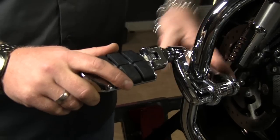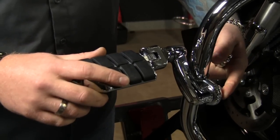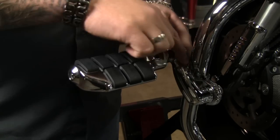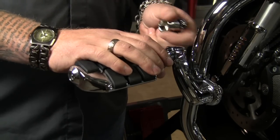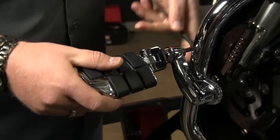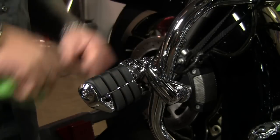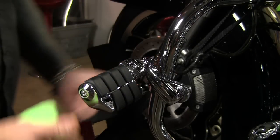These are fully adjustable so you can have the arm on the back side of the bar or on the front side of the bar, and you've got four and a half inches of offset here. You can pretty much put the pegs wherever you want them. And that's all it takes — I'm going to go do the same thing for the other side. We're ready for the highway.